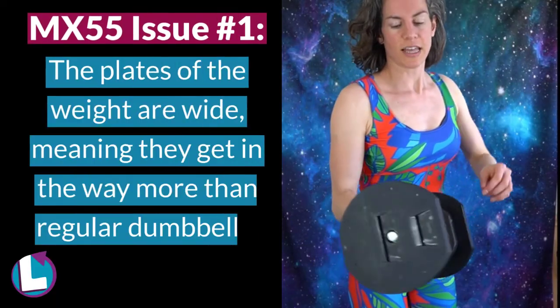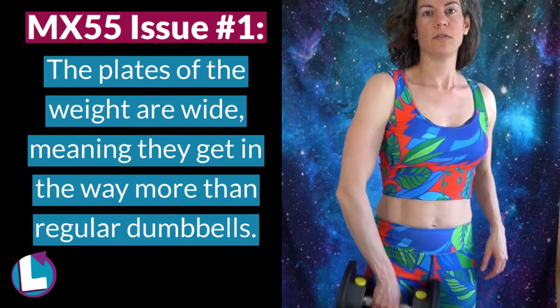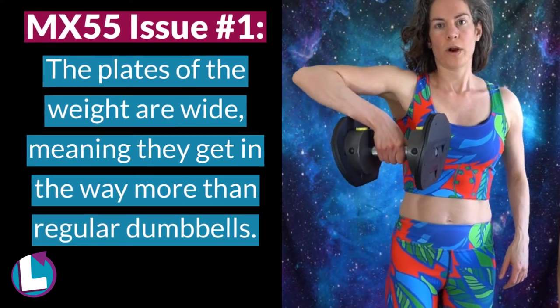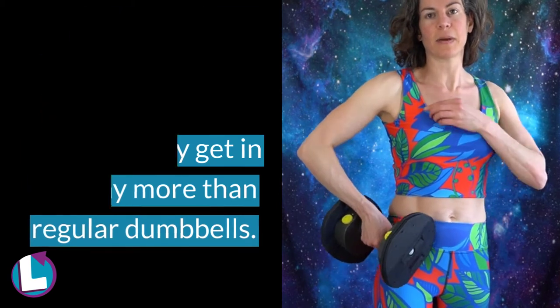Another issue is that this head is very large, so if you're trying to do moves like this where you're pulling it up, this whole part can hit against the body.